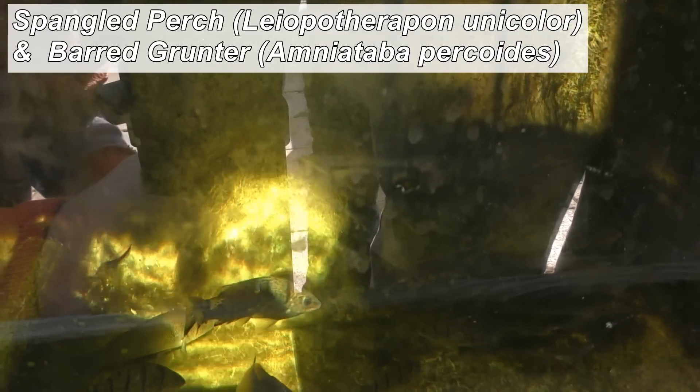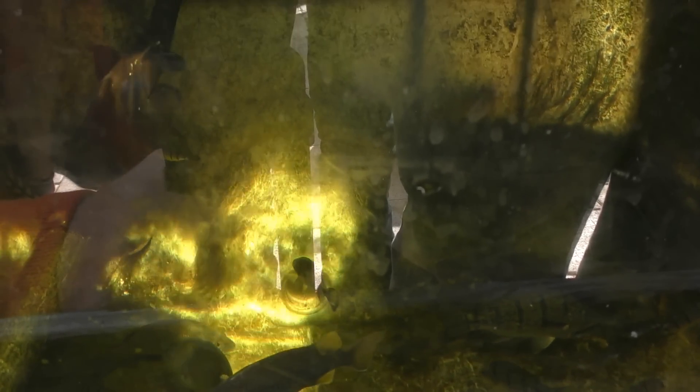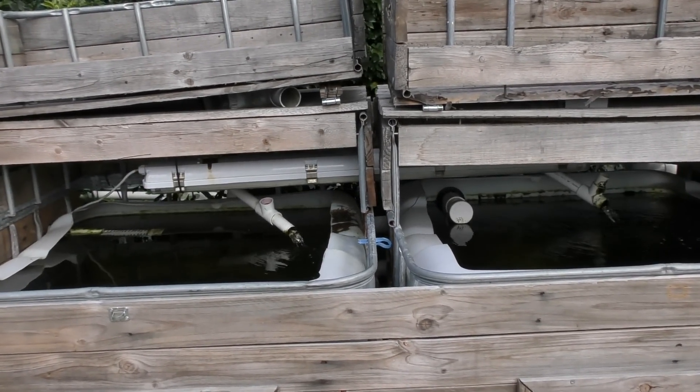Great looking fish. Up the back there we've got a couple of catfish hiding in the corner — there's a tandanus and another river catfish, five of them. Down here we have some other fish — not too sure on these guys, will have to ask Ben. That's pretty much all the guts of the system.